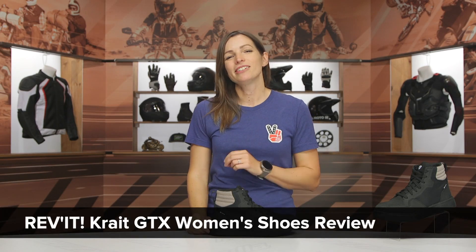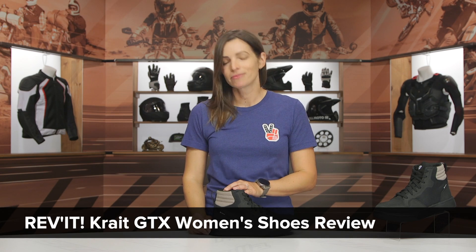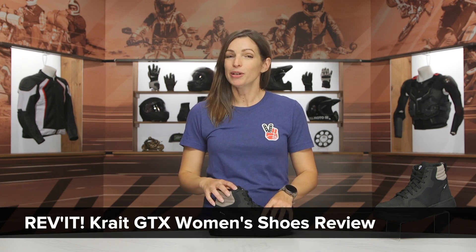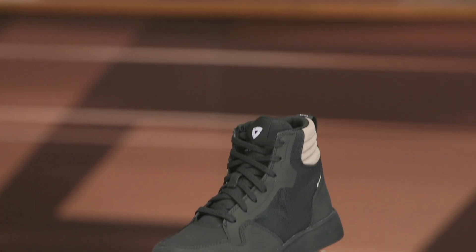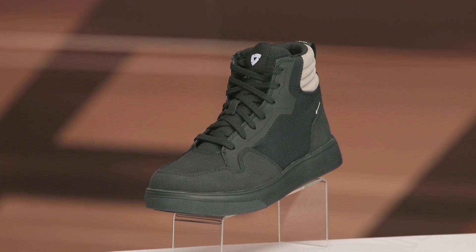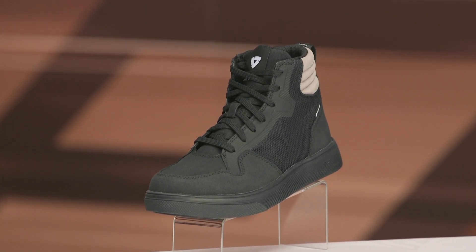Hey there, I'm Jen, and today we're going to take a closer look at the Revit Crate Gore-Tex Women's Riding Shoes. If you're a commuter looking for a pair of riding sneakers that really blend into the crowd — they don't have a lot of branding or loud colors, as you can see on the table — this might be a good option for you. It has the benefit of a Gore-Tex waterproof liner, so if you're concerned about keeping your feet dry, this is going to tick a lot of those boxes for you.